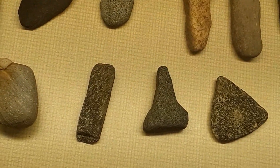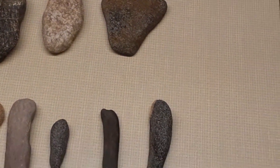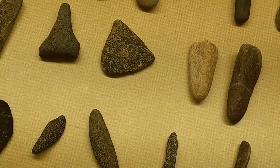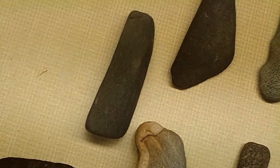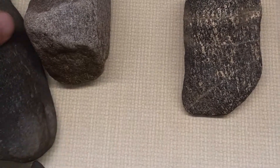Hello everyone, this is Triple Fork Artifacts. Sorry I hadn't been with you in a day or so, but I've been wanting to get this on. I had to put it off because I've been working so much and come home wore out, but I'm going to start with this here.